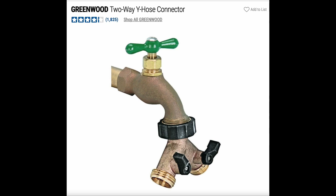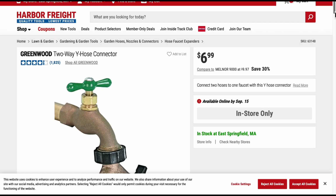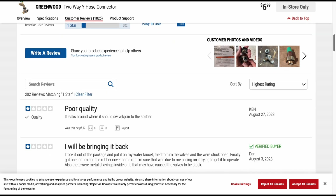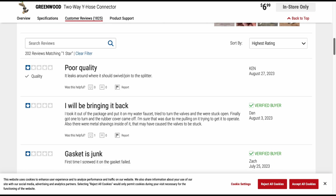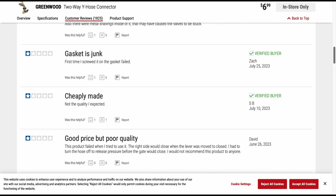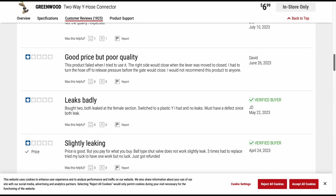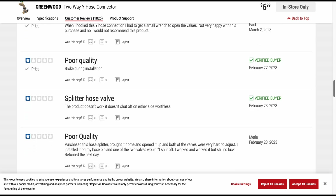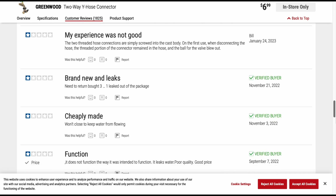In this video we're going to be going over this two-way Y hose connector. I've got some videos coming up where I'm probably going to need a couple water hoses, so I figured why not head over to my local Harbor Freight store and see if I can find a Y hose connector. A quick look at their website shows 4.2 out of 5 stars, however some people are saying poor quality, bringing it back, gasket is junk, cheaply made, seven dollars, leaks badly, hard to twist, poor quality. Well, let's go outside and see if those reviews are true.